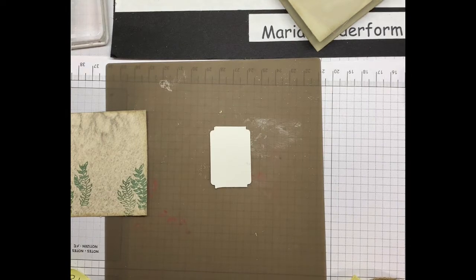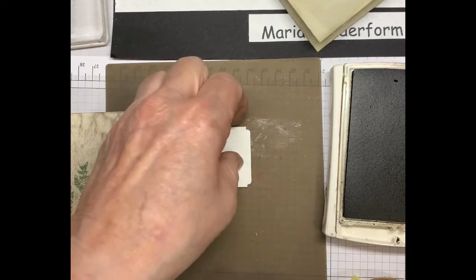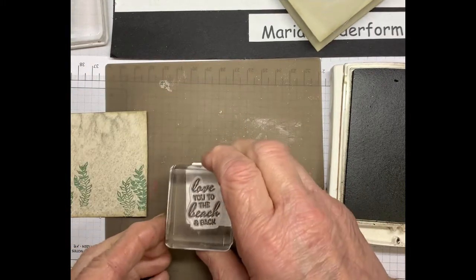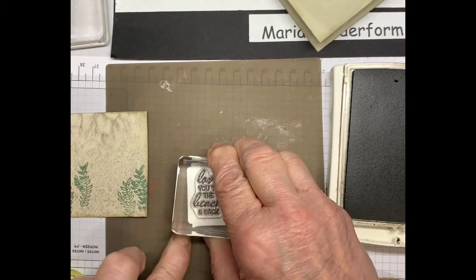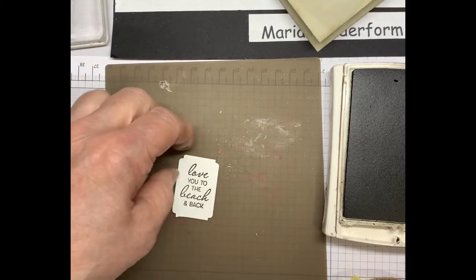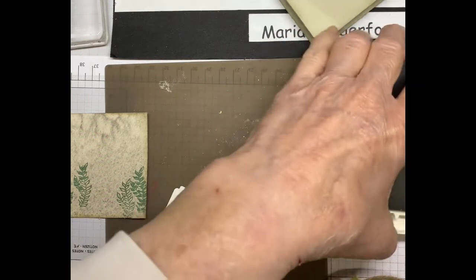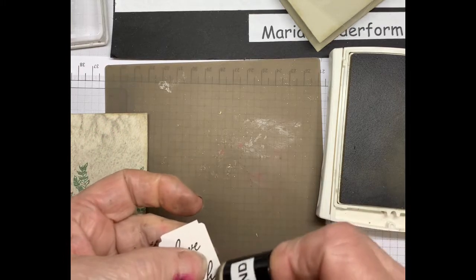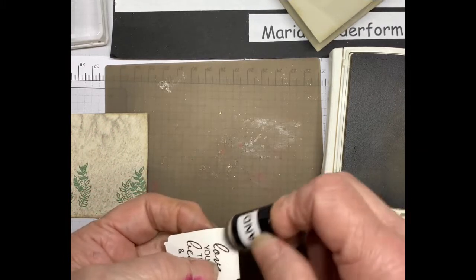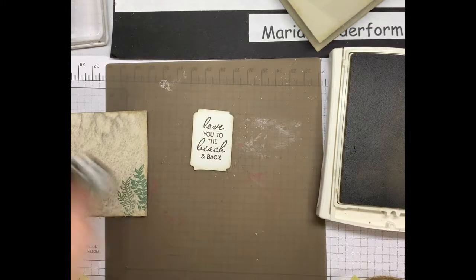I'm going to use Early Espresso ink because I thought it was a little darker and stood out better. I have it already pre-cut — 'Love you to the beach and back.' And I'm just going to sponge the edges of that. I find that just finishes it off so nicely.